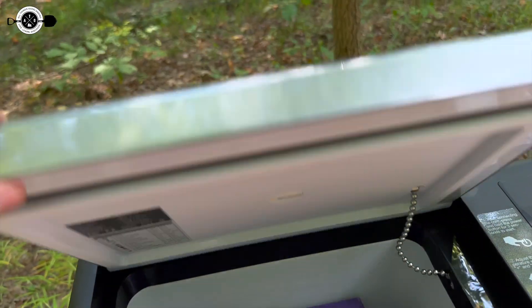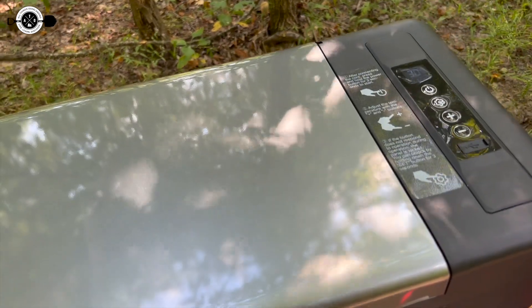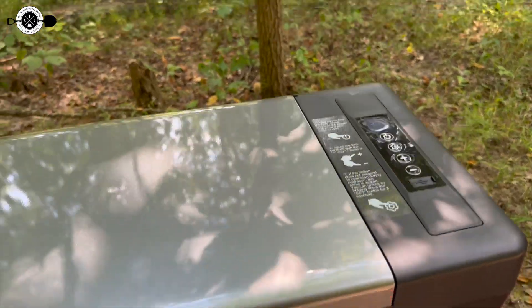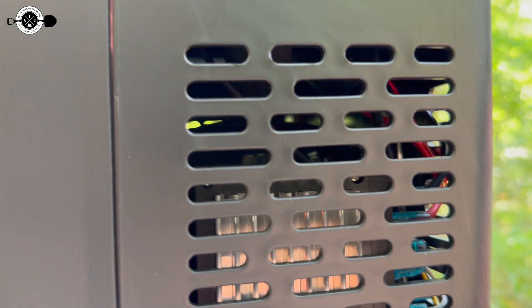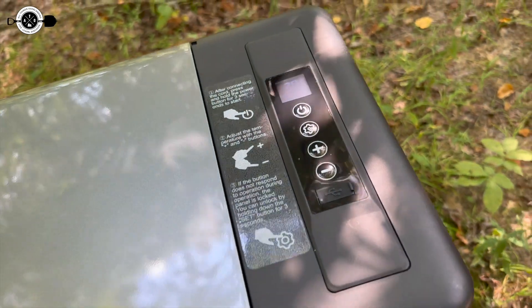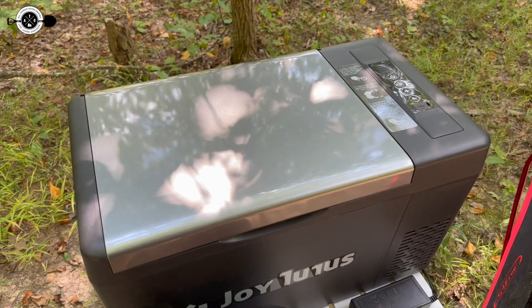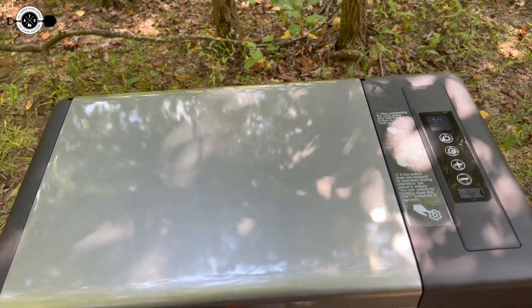So as you can see, this is the Joy Tutus fridge freezer. Now, there are a number of things that I really like with this fridge. I haven't really had any concerns with it. It was making sort of a weird gurgling coolant noise when it was in the car, but I think it may have been just that it got tilted a little bit. They do have a sticker up here that says if you do tilt the fridge fairly extreme, make sure that you let it sit flat for 12 hours, just to sort of let the coolant settle back down.